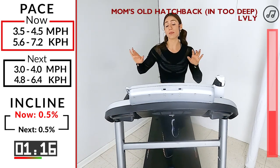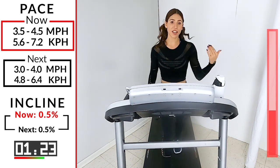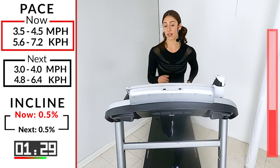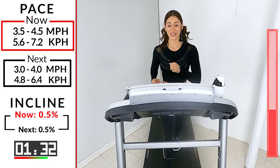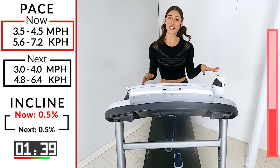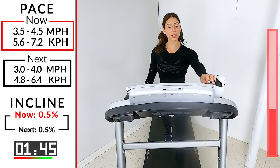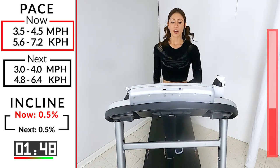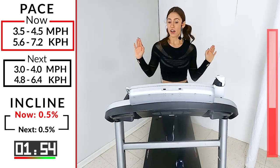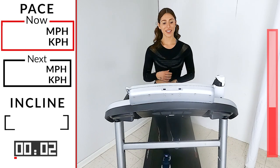45 seconds, then you get another minute recovery. Take the recovery, grab some water, towel off if you're a little sweaty. Last 30. Keep going — last 20. I didn't even count how many walks we have: one, two, three, four, five — five walks, two uphill walks. Seven — lucky number seven. Oh, it's my lucky number. Five, four, three, two: 3.0, 4.0, recover.